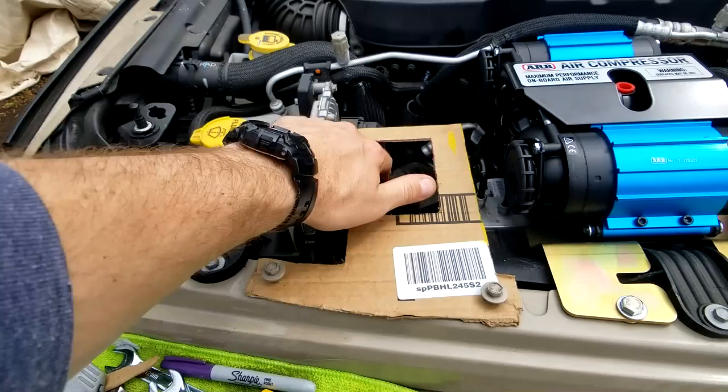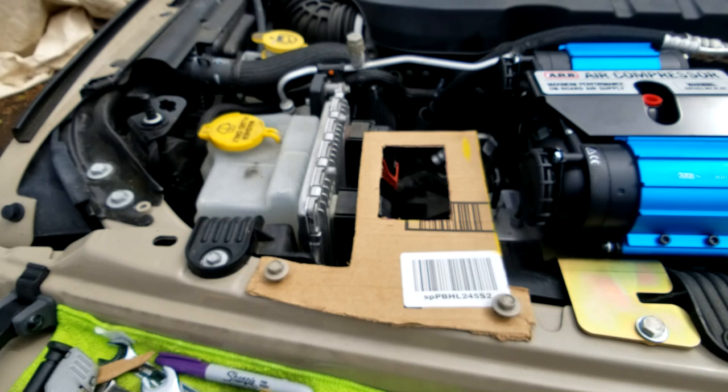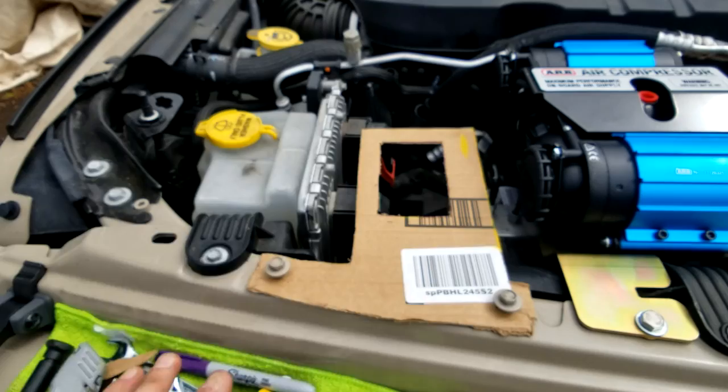That's all done — I trimmed it up a little bit to decrease the size. Now I'm going to transfer this to some eighth-inch galvanized steel, cut this out of that, weld the support bracket on, then test the fit and hopefully it works.